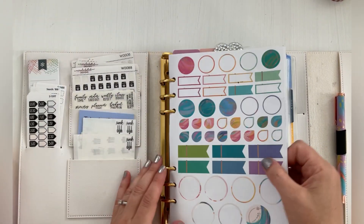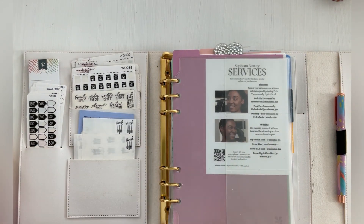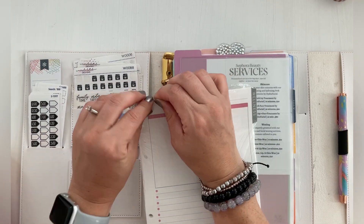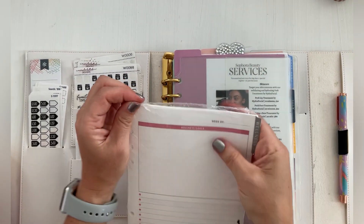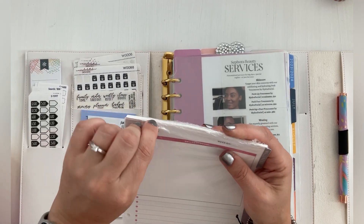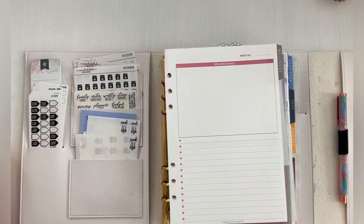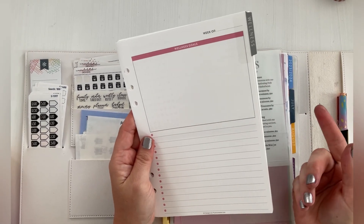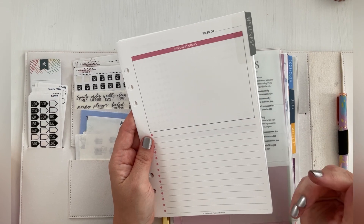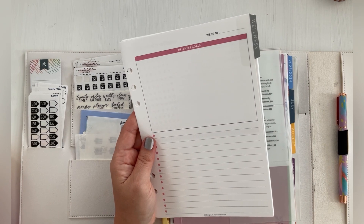Jumping back to wellness — I think I want to change these stickers. I'm going to take these out for now. I finally got the wellness inserts and I haven't really opened these, so I don't know what this is all about. So these are the wellness inserts for the Agenda A5. They have a productivity insert, a budget, a wellness, a meal plan, and then notes. So you can get it in lined, graph, and maybe dot grid. And they all have the gray tabs on them.